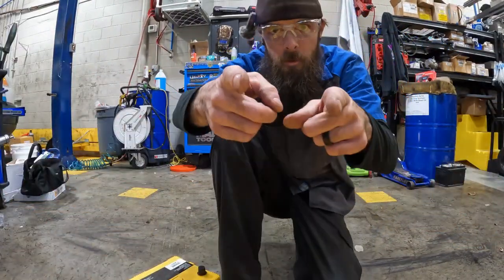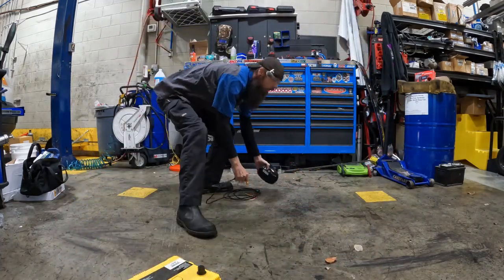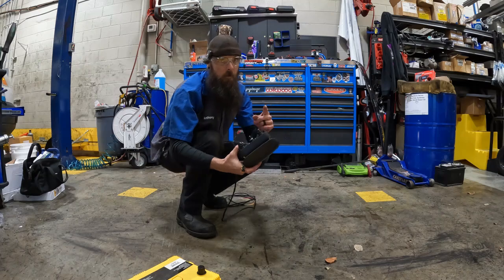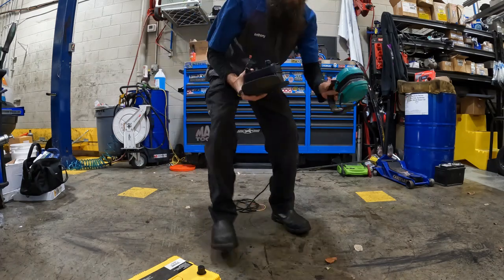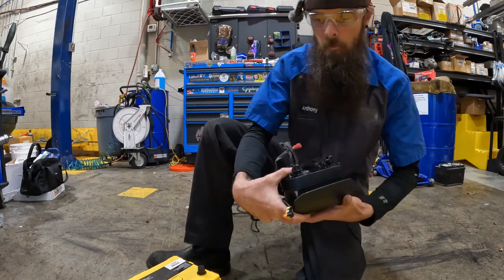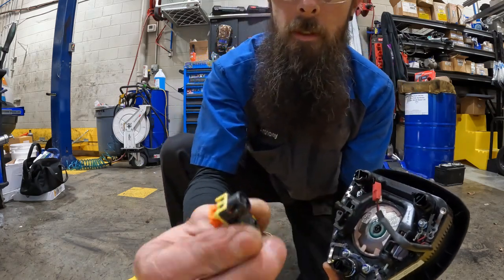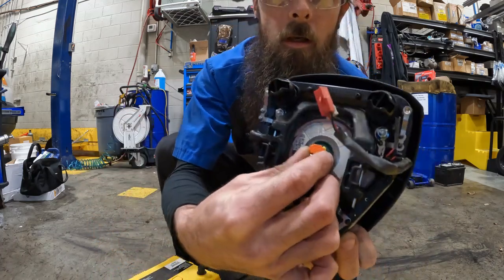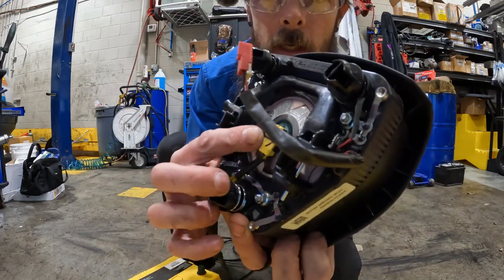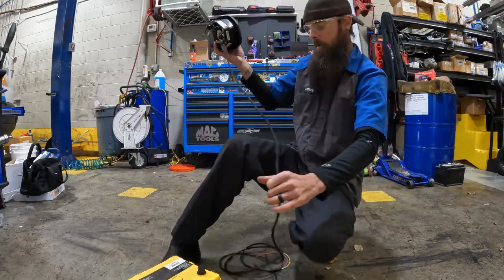All right, got safety goggles on — you can see now. I don't have hearing protection for you, so you guys are gonna have to plug your ears. I'll put mine on in a second, but we're going to connect the airbag. It only goes in one way — there's a little notch up inside there. Push it in, click it down. I'm gonna set this over here.